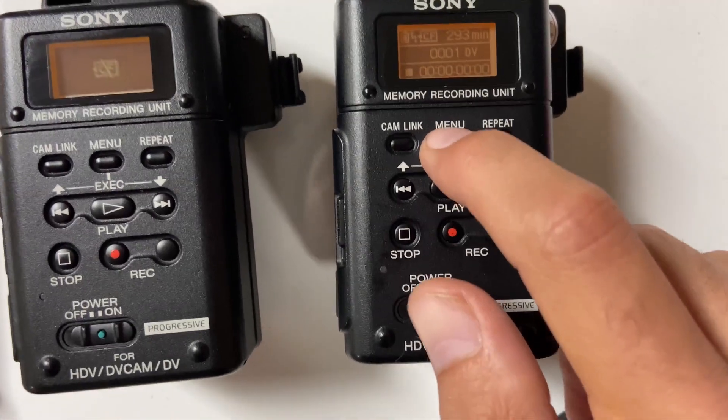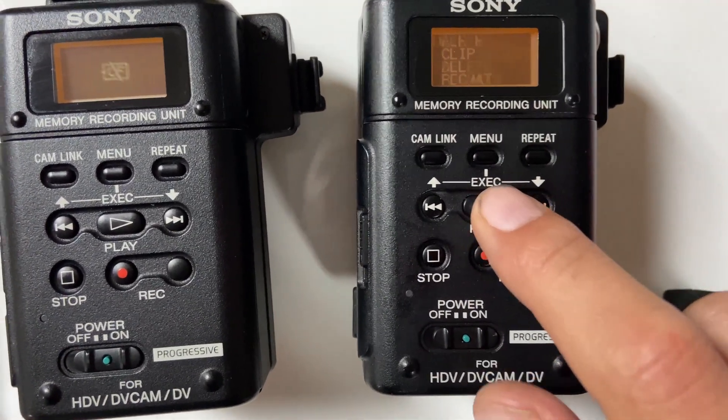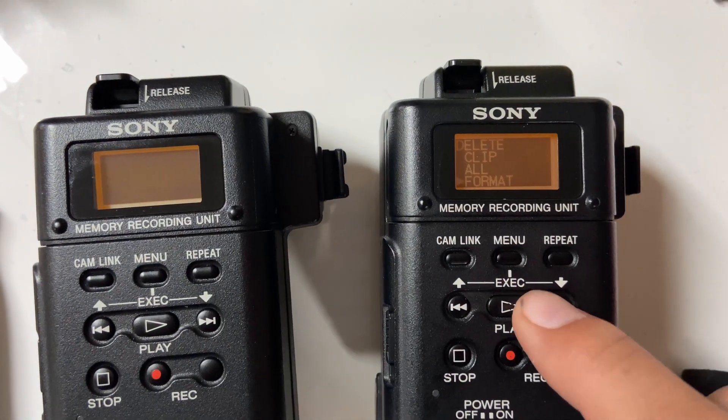Next we're gonna format this card first. So just menu, delete, format.